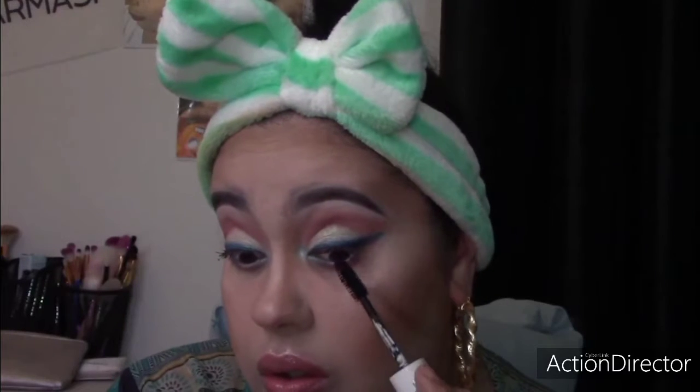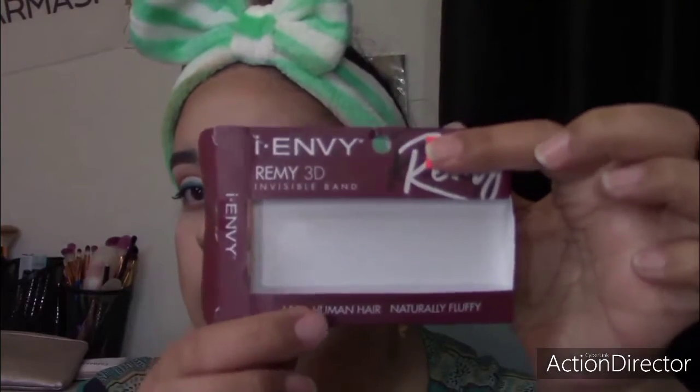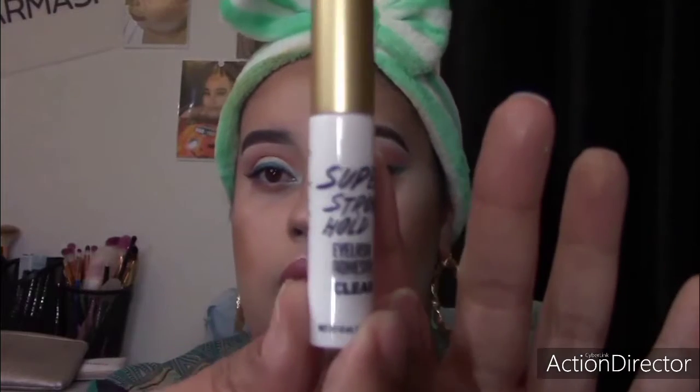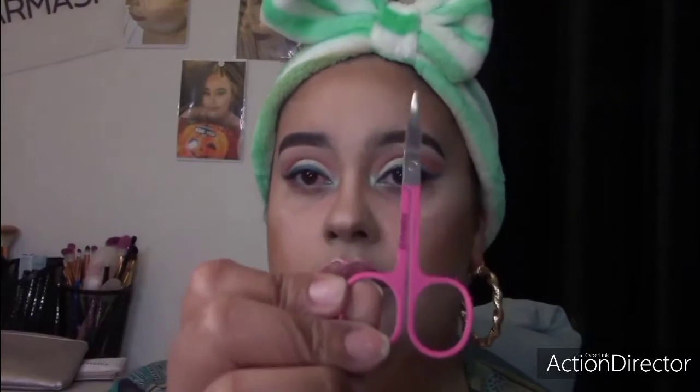Whenever you are going to apply your eyelashes, you definitely need all your tools. You're going to need your eyelashes, your eye glue, and some type of scissors — it could be small or large scissors. For this video I decided to change the eyelashes; I'm using one of my favorite pairs from my local beauty supply store, they cost about four dollars. You're also going to need a lash applicator. And a lash extender is optional.